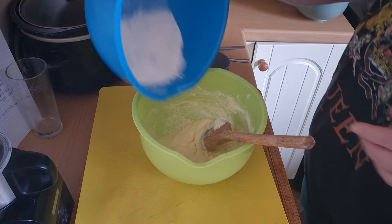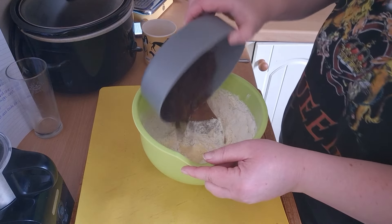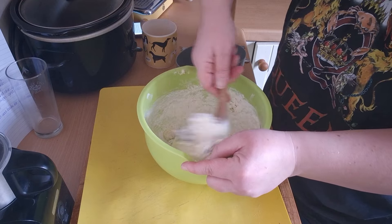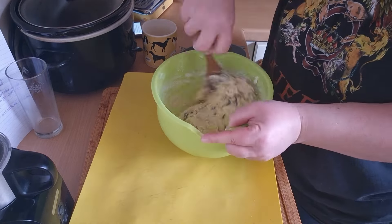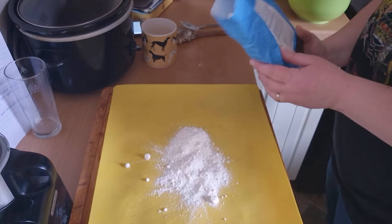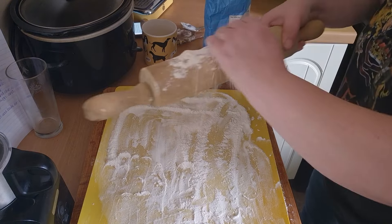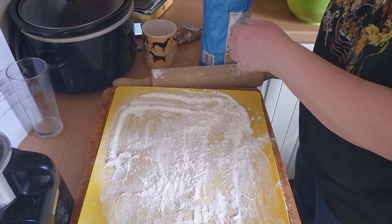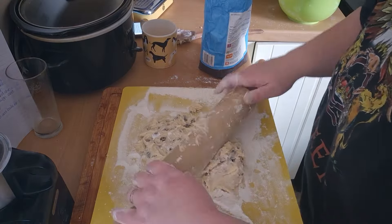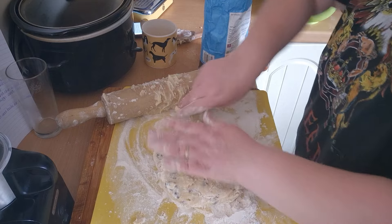Now to add the flour and fold that in with the sultanas — just fold it all in. Next, I'm going to pop some flour on this, and add the flour on my hands. Just put a bit more flour on the other side as well, just to help with the stickiness.